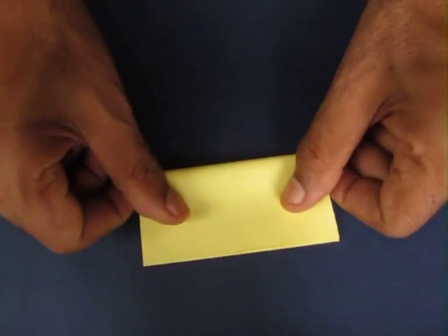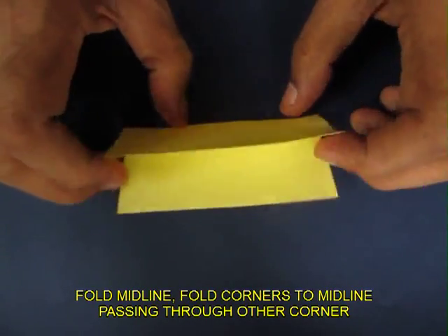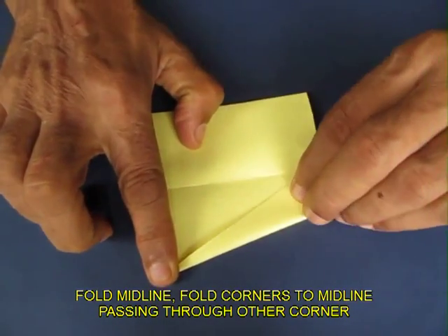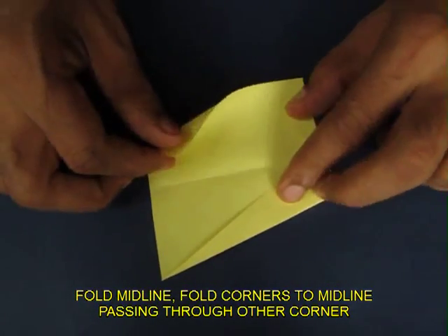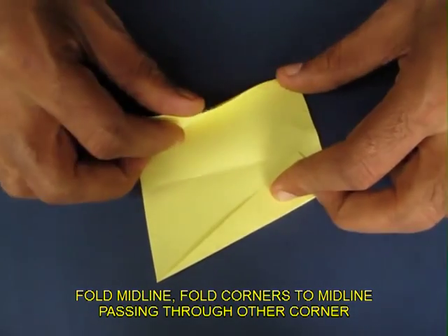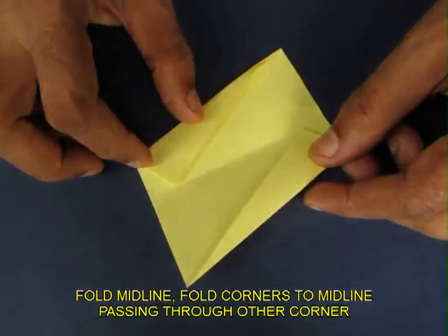Now fold one square along the midline, just mark the two midpoints. Then take one corner, bring it to the midpoint and pass it through the other corner. It is a very special kind of triangle. Fold another triangle on the other side in a similar way — you would see that both the edges would be parallel now.